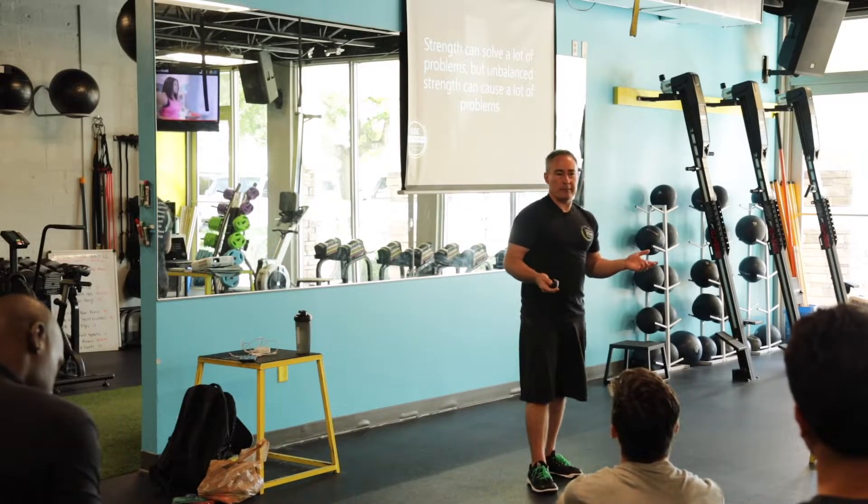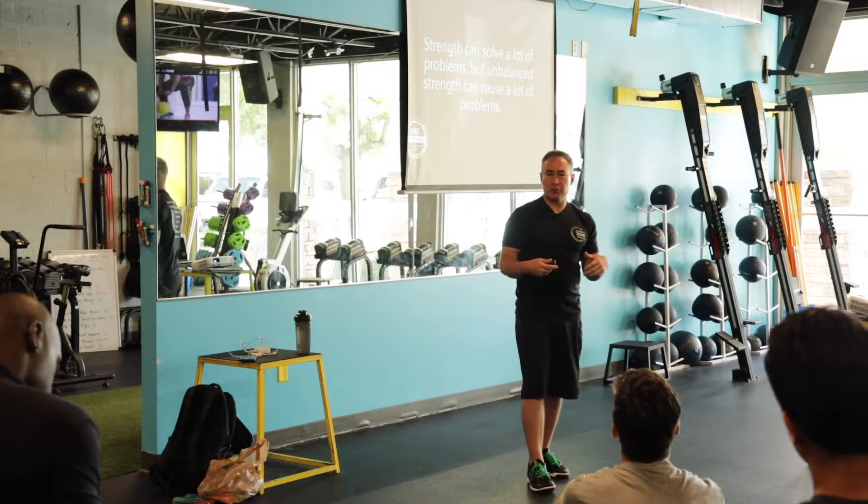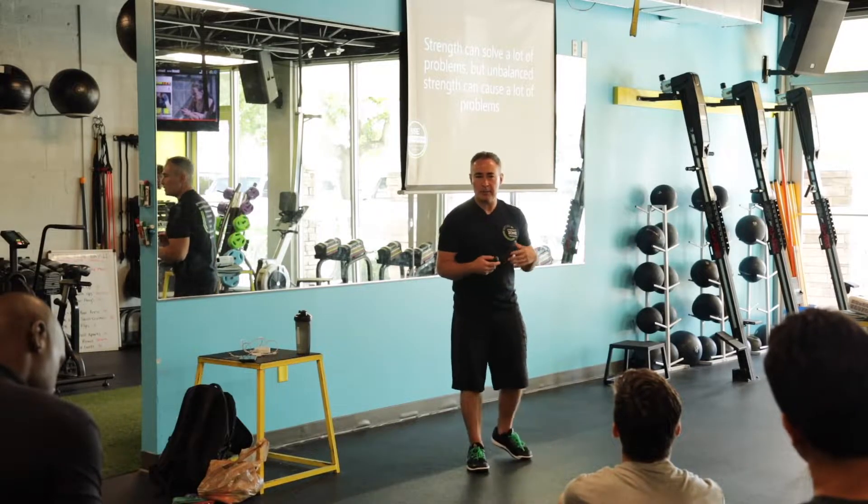Strength solves a lot of problems. We know that. Strength is freedom. Strength is competency. Strength is independence.